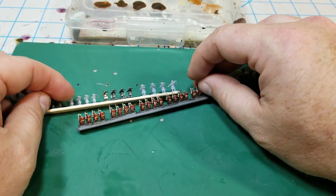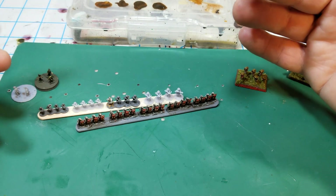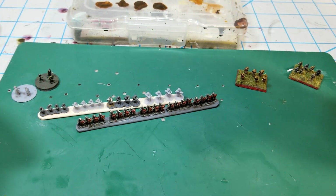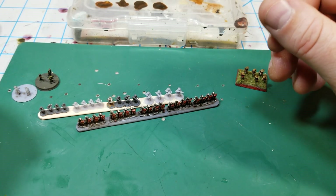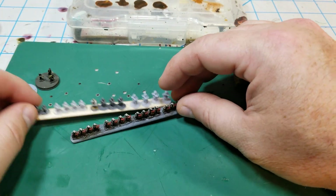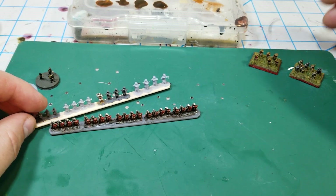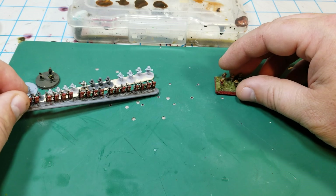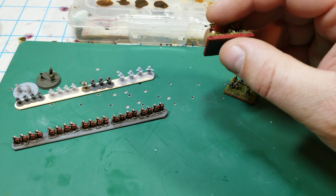From even this distance — probably not even 12 inches from the camera — they look pretty good, and getting them farther away it's going to be really hard to tell the difference. Economically it's going to be way cheaper. I love Bacchus and Adler and their figures, but cost-wise this makes a lot of sense.